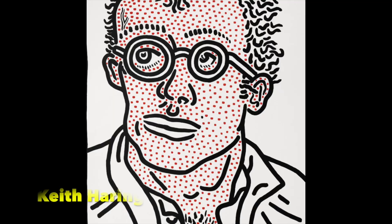Hey boys and girls, welcome back to Mr. Smith's Art Room for Kids. Today I'm going to show you how to create a drawing in the style of the artist Keith Haring.